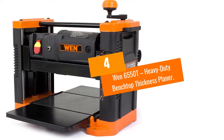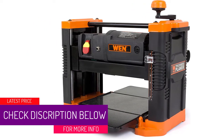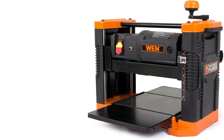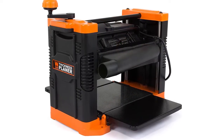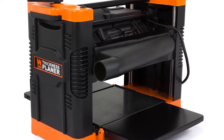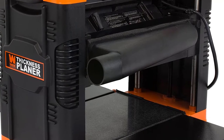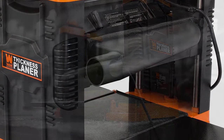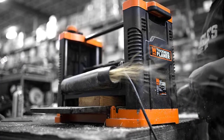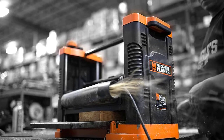Number 4: WEN 6550T — Heavy-Duty Benchtop Thickness Planer. If your woodworking tasks constantly involve intensive thickness planing, there's no better tool for this job than the heavy-duty WEN 6550T, which is engineered for precision. It is a planing workhorse powered by a high-performance 15-amp motor, which generates an impressive 17,000 cuts per minute at a top feed rate of 26 feet per minute. The planer features an all-granite table offering a flat surface that will never warp or distort, and a robust tri-roller feed system designed to minimize snipe. You can reverse the dual SK5 blades on the middle roller to extend their lifespan.